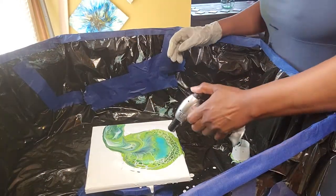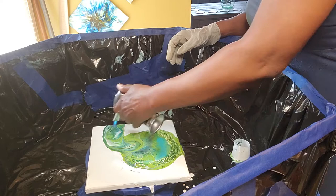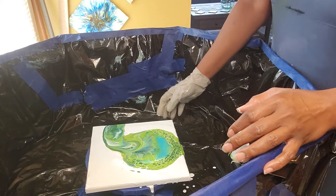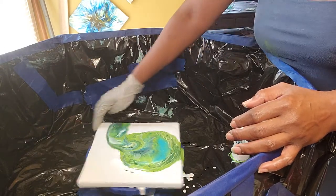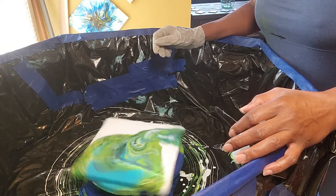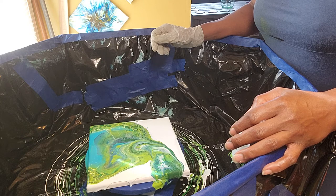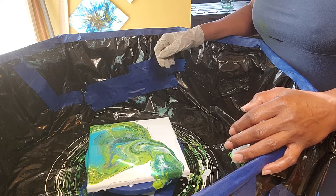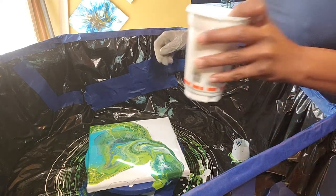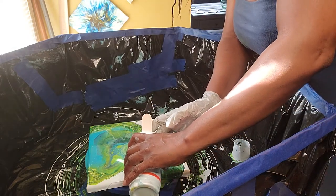Let's give it a little torch. And here we go. Where's my blue? I'm very disappointed.